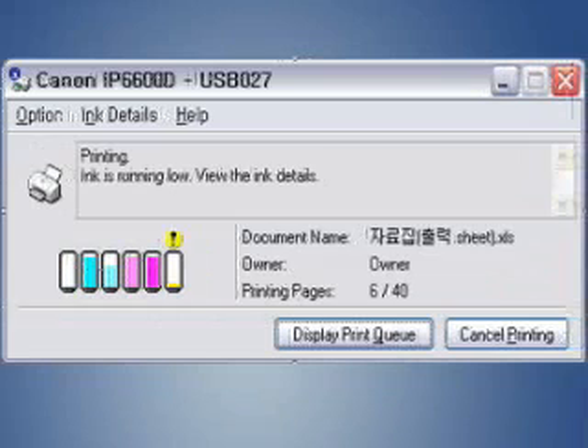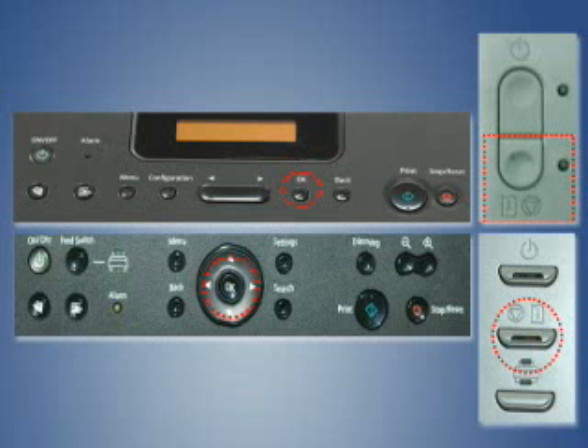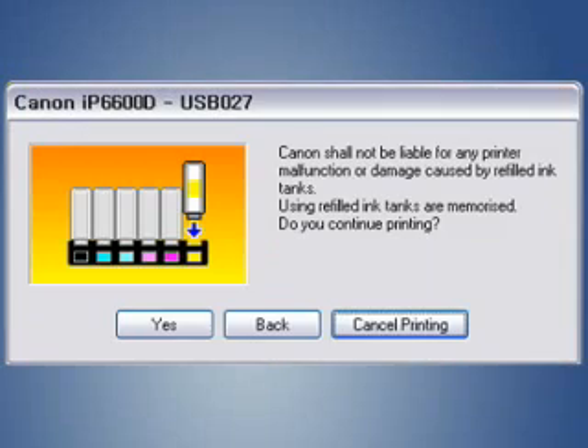There are two ways to change your printer setup after you install the refill cartridge in the printer. When the window of 'Ink is running low' appears, click the OK or Out of Paper button on your printer. When the window of 'Ink has run out' appears, click the Yes button on the window.